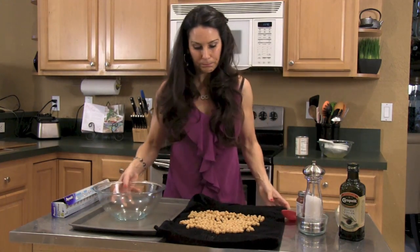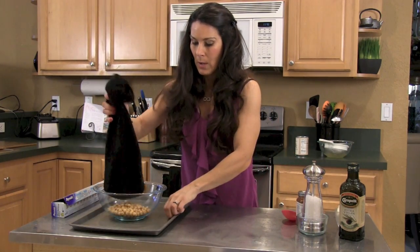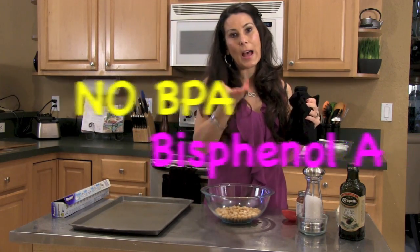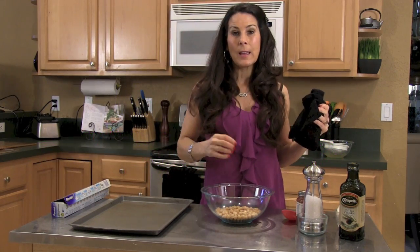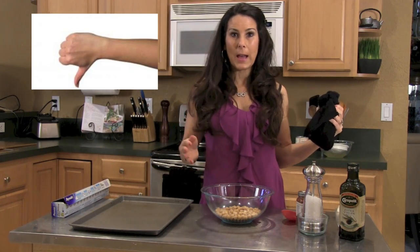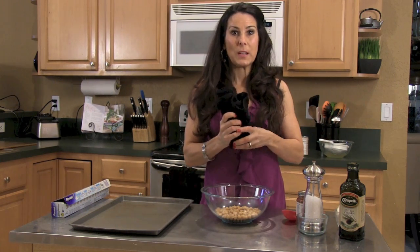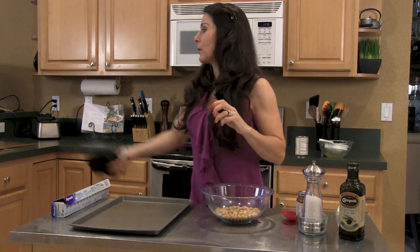Now we're gonna take them and put them in a bowl. I wanted to talk to you about being aware of reading your labels, especially when you're buying canned foods, because canned foods are lined with BPA. It's a chemical to keep the food fresh inside and it's a hormone disruptor — it will mess with your body. So really be careful, read your labels, be aware of what you're putting into your body, and you do not want to be ingesting BPA from cans.